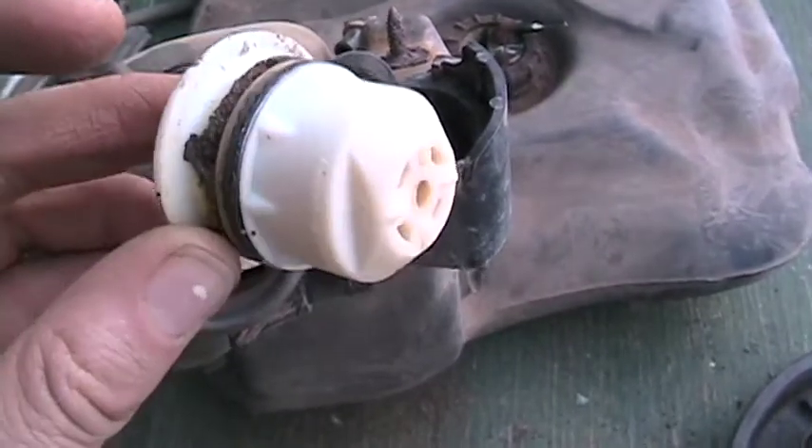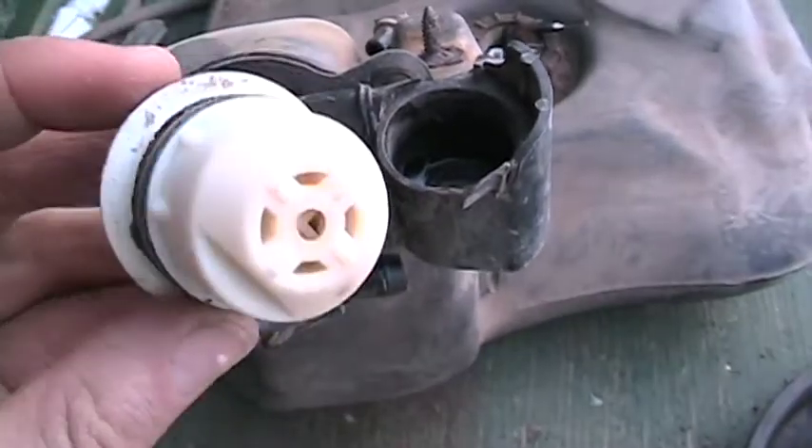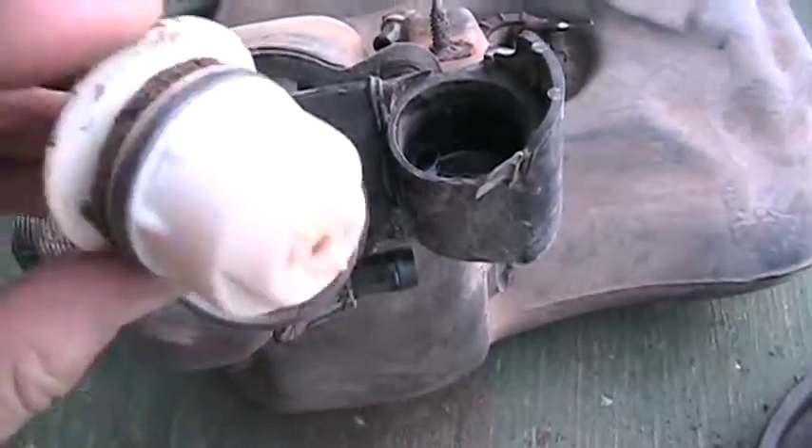I think that's a valve so if the car gets turned over, the fuel doesn't leak out. I think there's supposed to be something like that in there somewhere — maybe that's it.